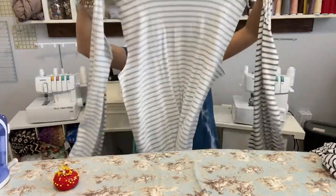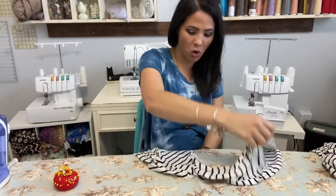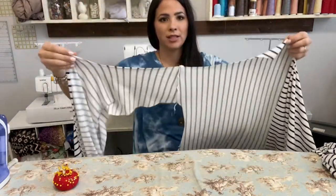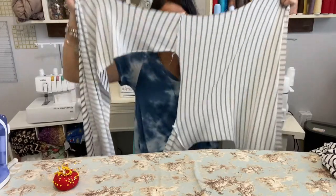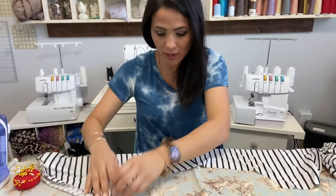Now that my shoulders are sewn together, we're going to attach our sleeves. We open it up and find where the arm goes — not the neck hole, but the armhole — open that up and lay it flat on the board. You can see the shape right there.